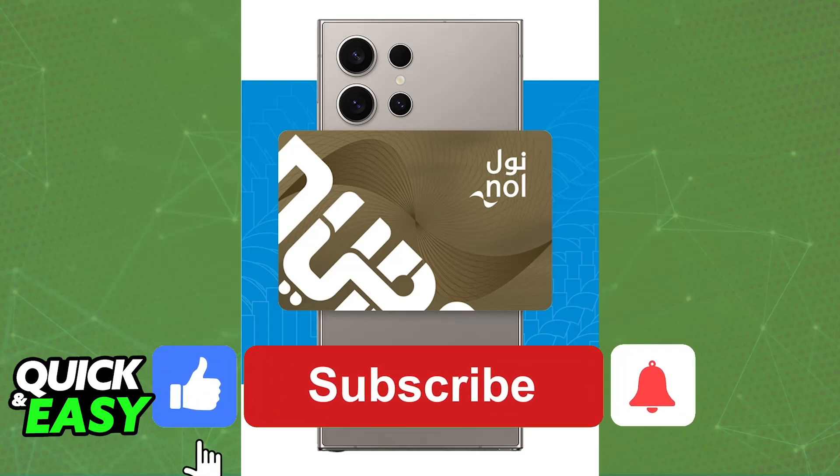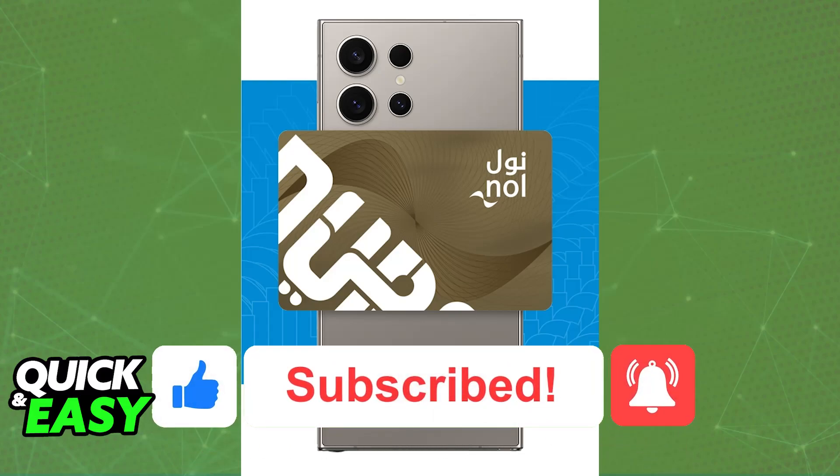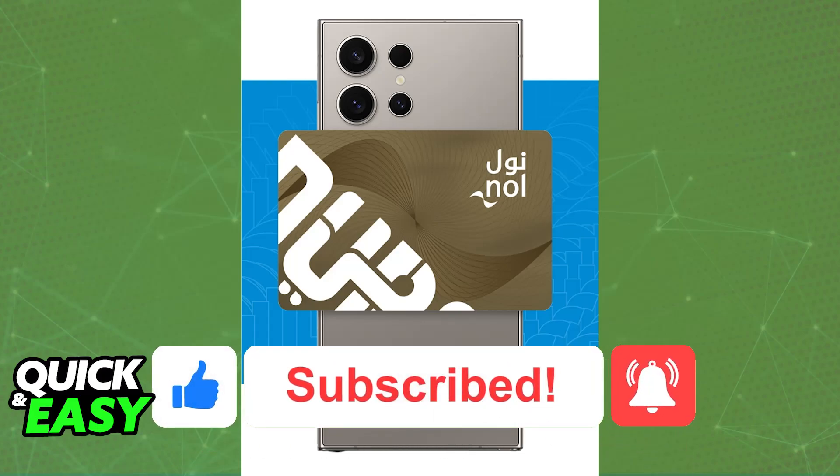I hope I was able to help you on how to add a Nol card to Samsung Pay. If this video helped you, please be sure to leave a like and subscribe for more easy tips. Thank you for watching.